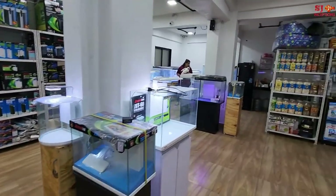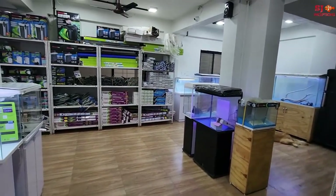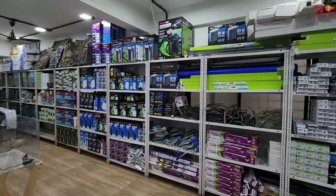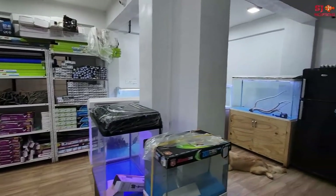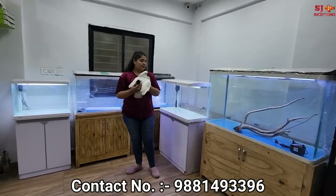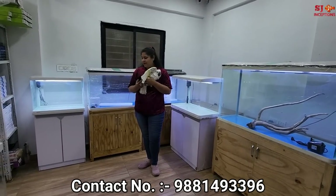In this video we will show you imported molded fish tanks. Many people have commented requesting this video, and finally I am making it at Blessings Aquarium. Here is Aditi ma'am, who is going to tell us about imported molded tanks. Behind them you can see many attractive, different sizes of molded tanks.